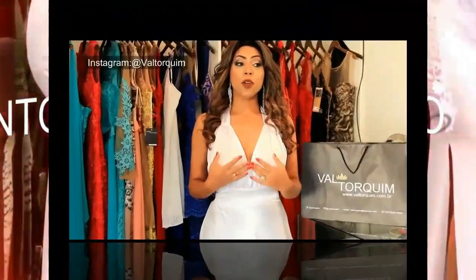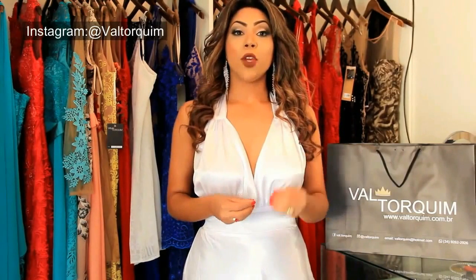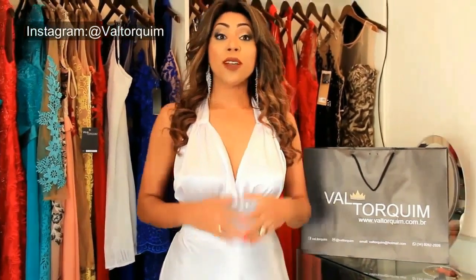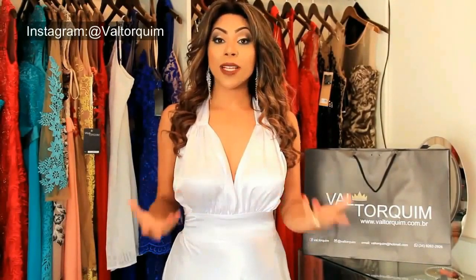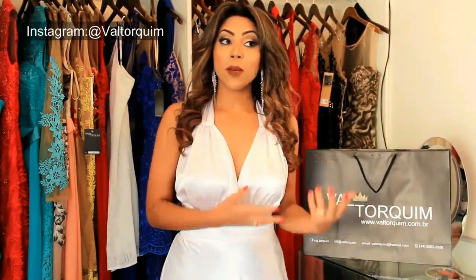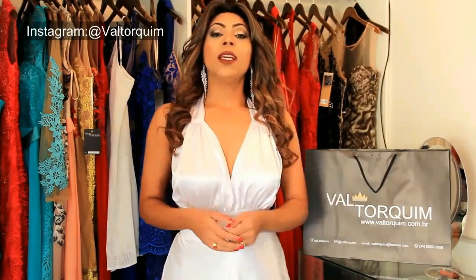O casamento civil é uma cerimônia muito rápida, mas há pessoas que gostam de deixar o civil mais arrumadinho, com um look mais caprichado. Quando você fala casamento no civil, a ideia é de um casamento simples, rápido e mais para a família.